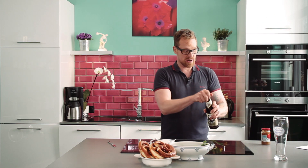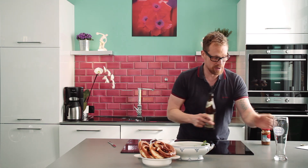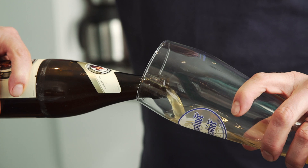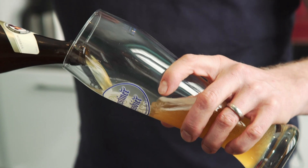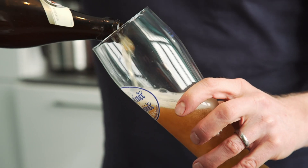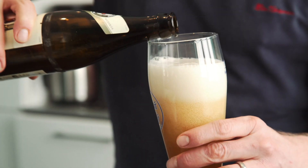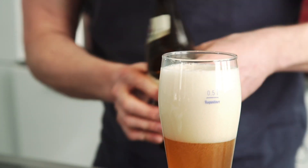Before I can do anything else, I need a beer. Traditionally, you have wheat beer with Weisswürste, and that's very mentionable because it's a breakfast. You always eat it before 12 o'clock.